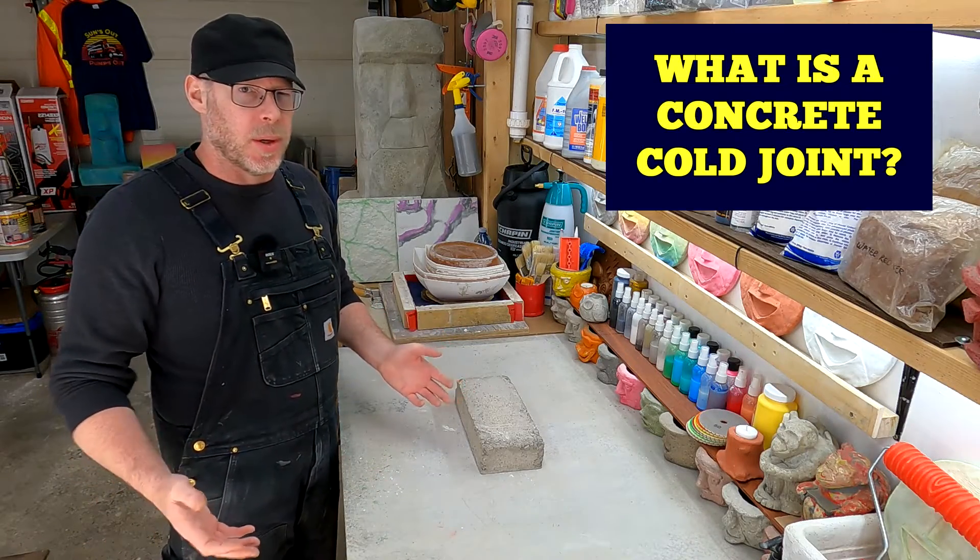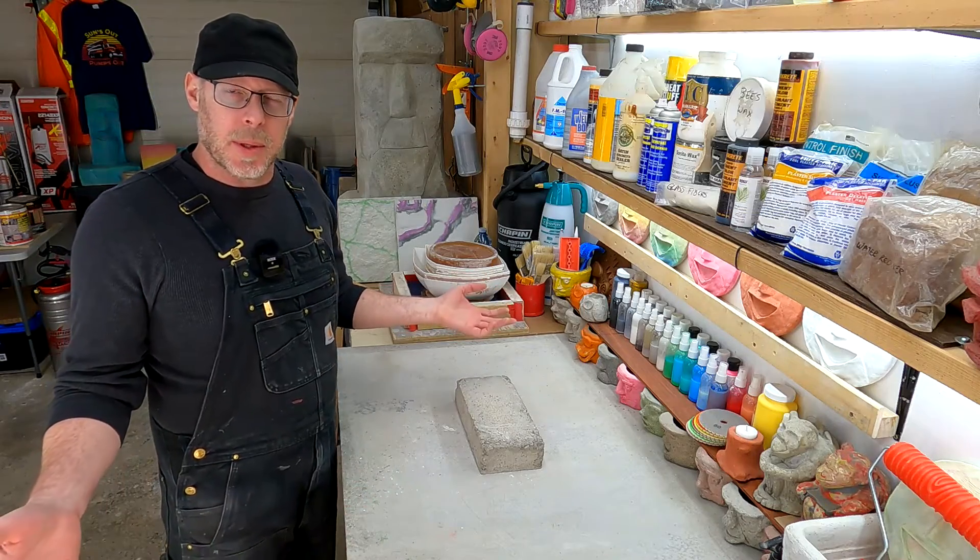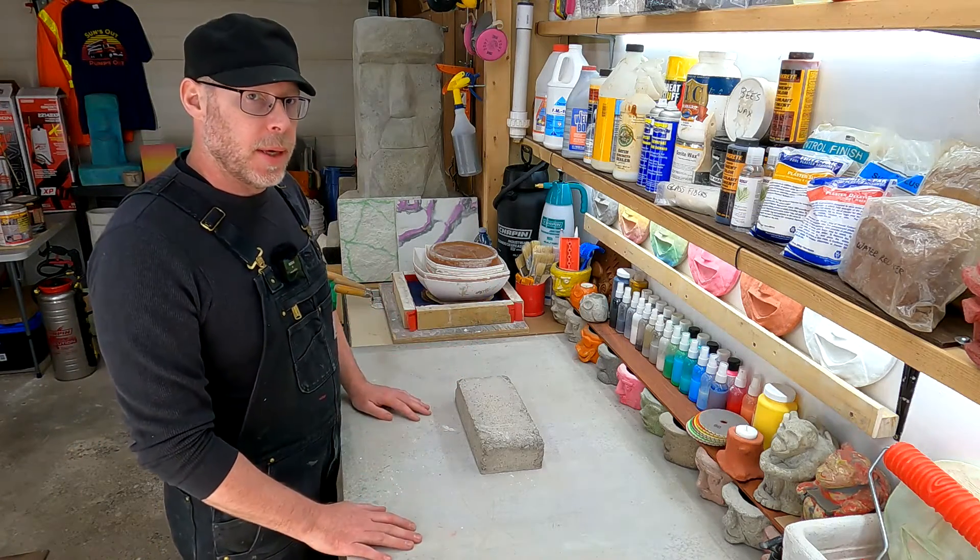What is a cold joint in concrete? It's probably a term that you've heard, but if you don't work with concrete, you might not be familiar with what it means.